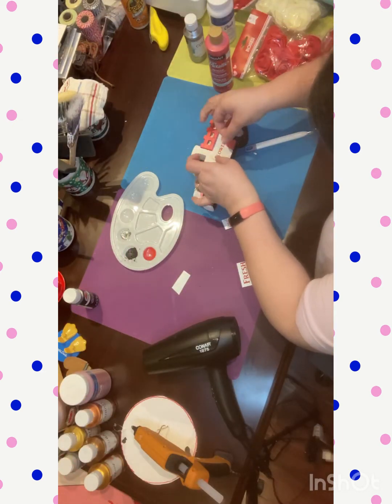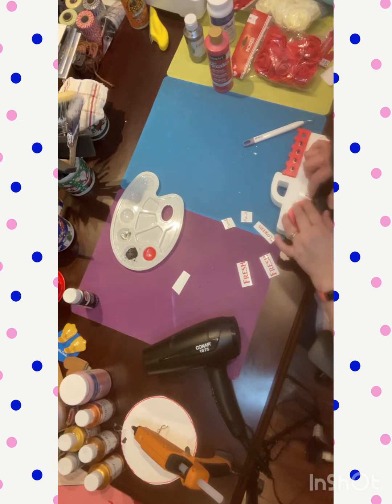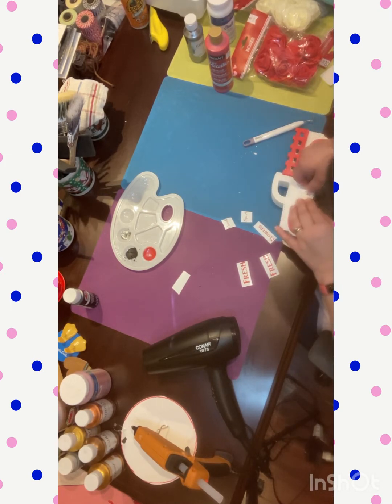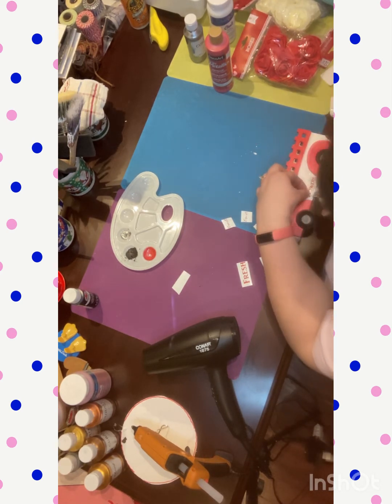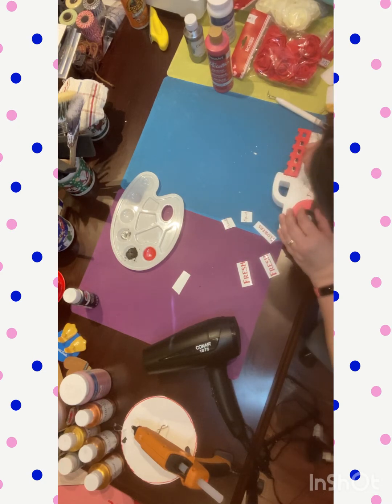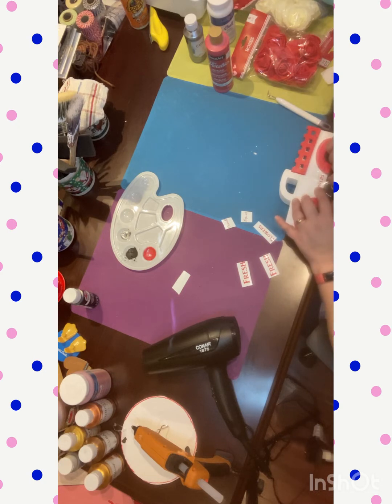I cut out on my Cricut these words that say 'Cupid's Fresh Flowers,' using Paper Studio permanent red vinyl. I put them on either side so the truck can be seen from all different angles, and it turned out really nice. I was struggling a little bit because the Cricut transfer tape is very strong and really did not want to let go of those letters.